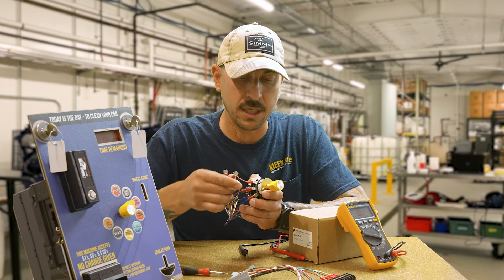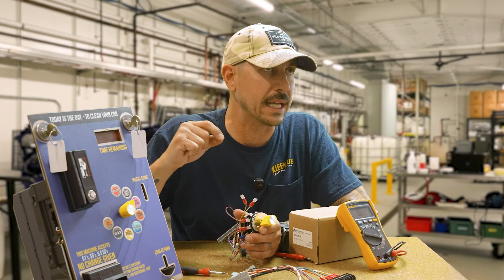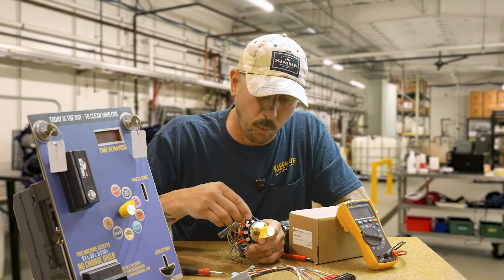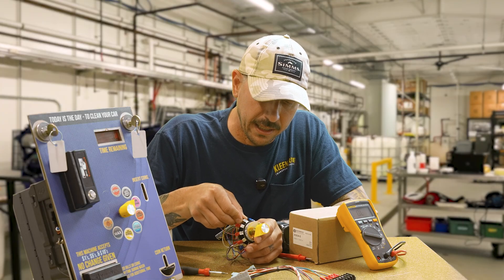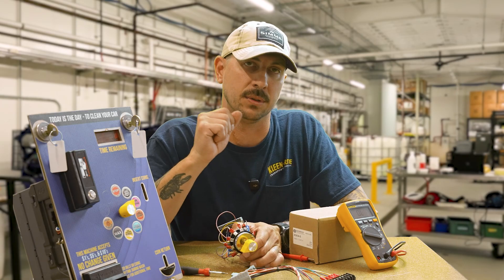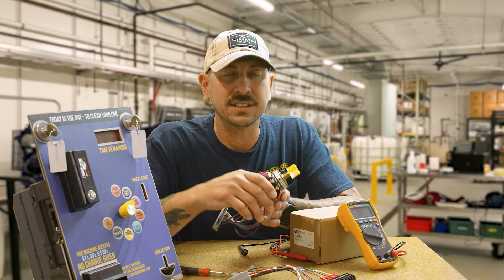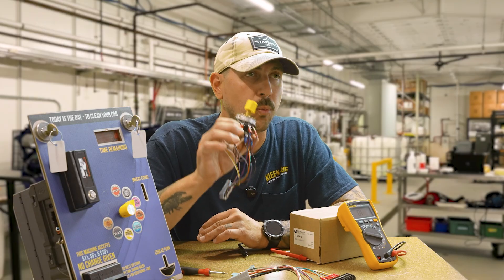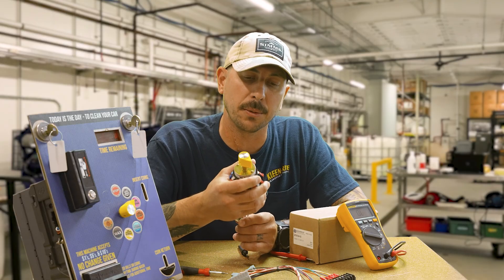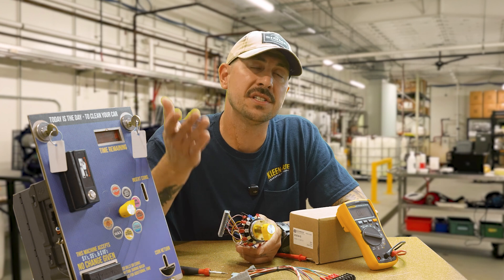For the last two unused wires, I'm not going to cut them off because I'll want to fill those spots later down the road. I'll just land them on the terminal strip, and yellow and white will have no wires connected on the other side to trigger any functions. That is how you wire your rotary switch. Let's jump into a little bit of diagnostics.